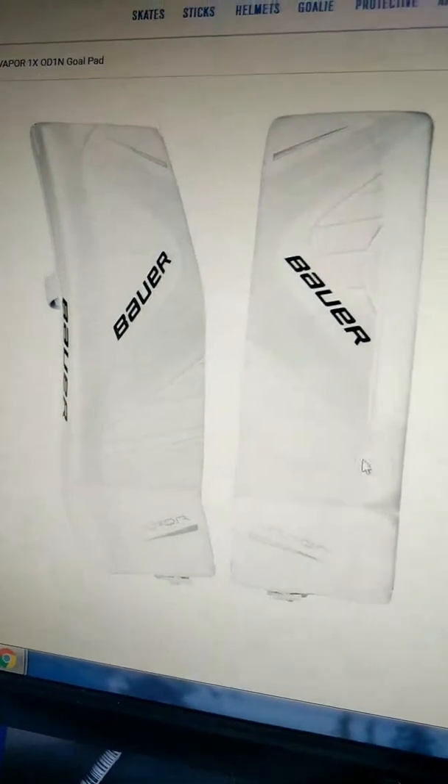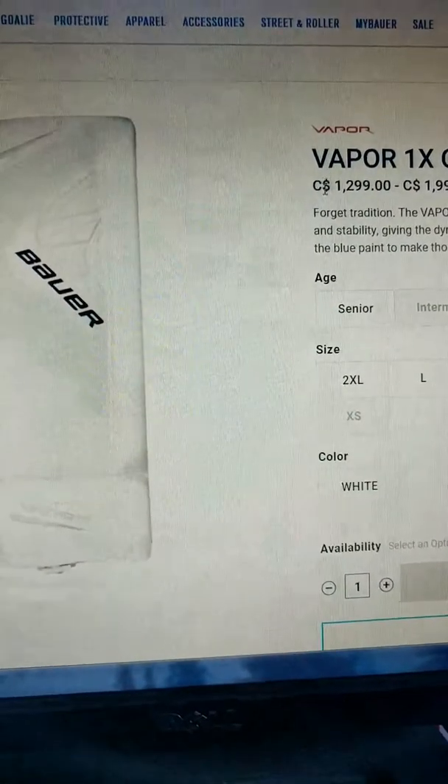The Vapor's strapping system is very similar to the Supreme — it is all Velcro, and once again, no leather straps on either of the pads. This one comes with the elasto-laces, the stretchy ones. I forgot to look at the price of the Supremes — we'll go back to that.